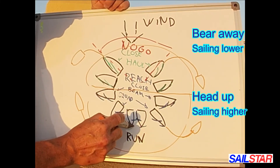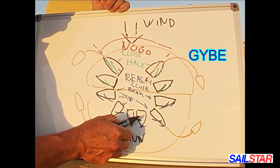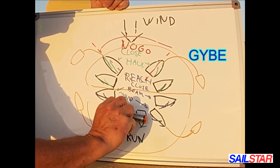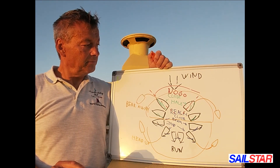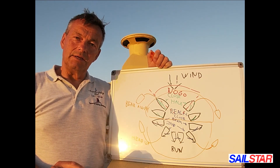Also, between the different runs we make a jibe — that's when you're going from one side with the mainsail to the other side with the mainsail. That's a jibe. So this is the essence of sailing. We will talk about much of it in other videos. See you in the next video!